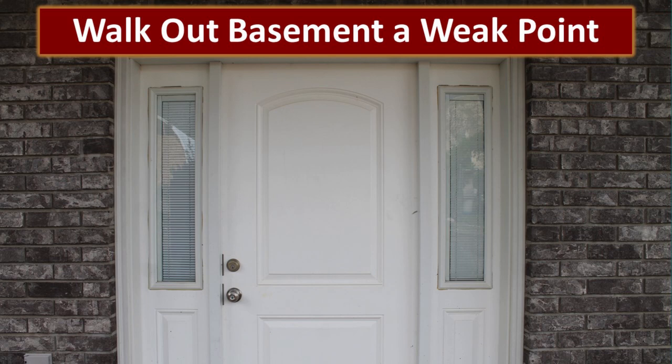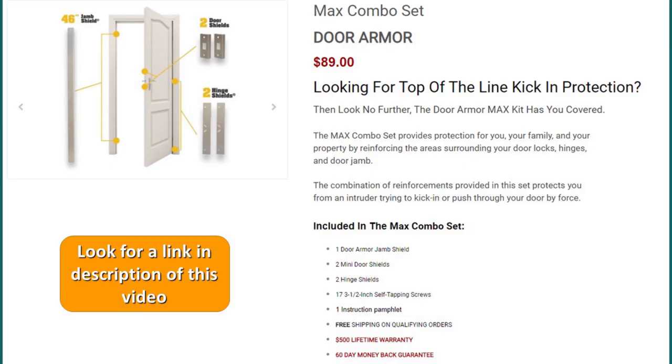One of the weaker points of our home was our walkout basement, and so that's what we decided to install the door armor on. This is a brief description of the max combo set for the door armor by Armor Concepts. As you can see, it includes a jam shield, two door shields, and two hinge shields along with the hardware to install them.